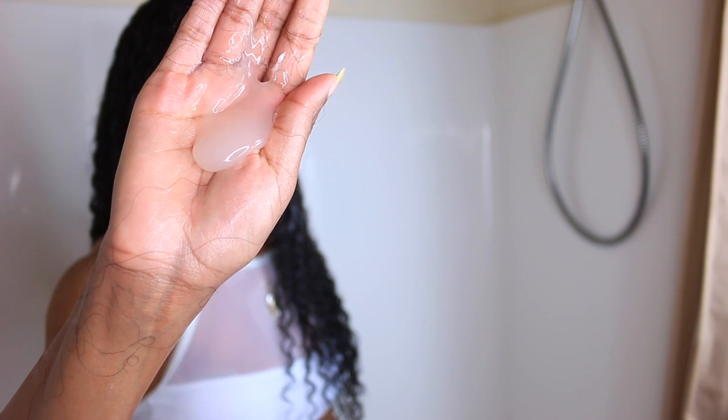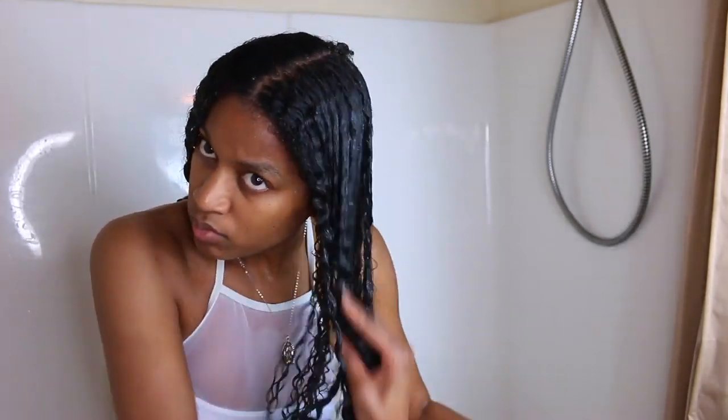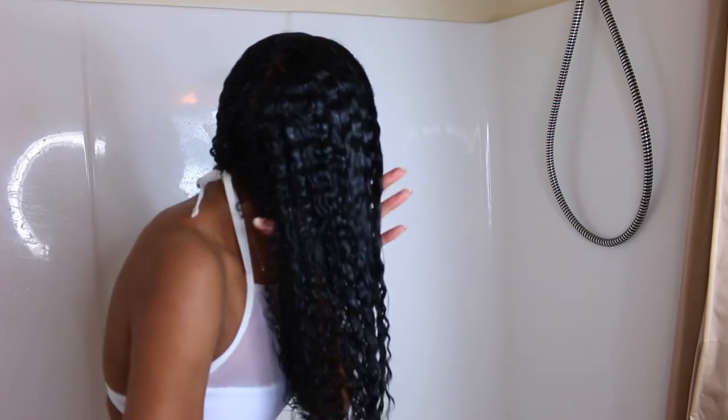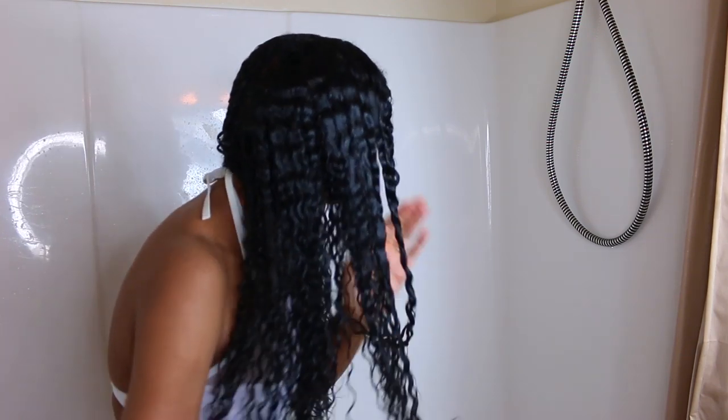So as you guys can see, I went ahead and added the curling jelly from the first line on my hair because that is my holy grail — I've been using it for a while. I'm going to put that all over my hair. I feel like gel in the summertime is essential. A lot of people do their wash and go without gel in the summertime and I'm just like, it has to be there, because you don't want your hair to be frizzy. I want my wash and goes to last, so I put gel on. My wash and go with gel is something I do in the summertime rather than the wintertime — there's a lot of humidity and heat and it just keeps your hair intact for longer.